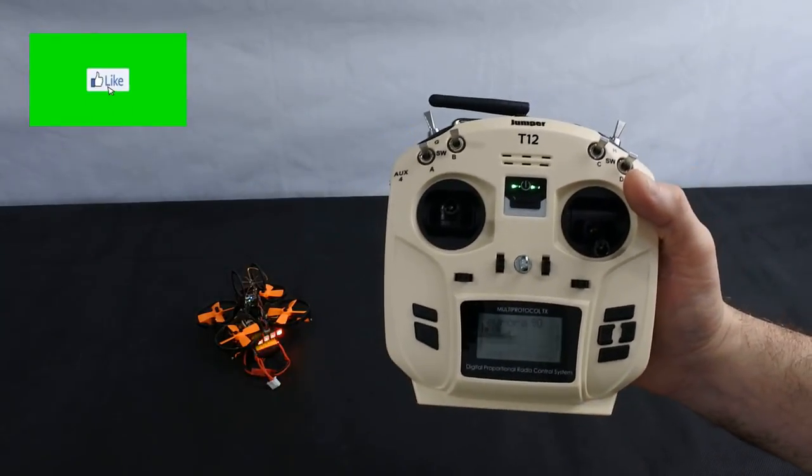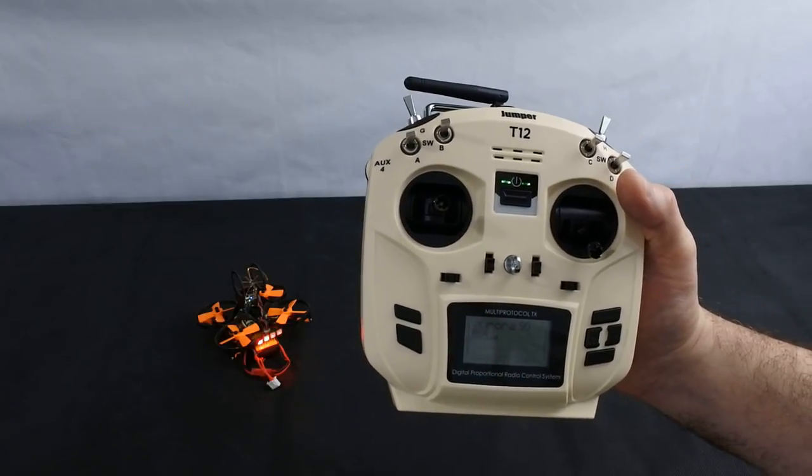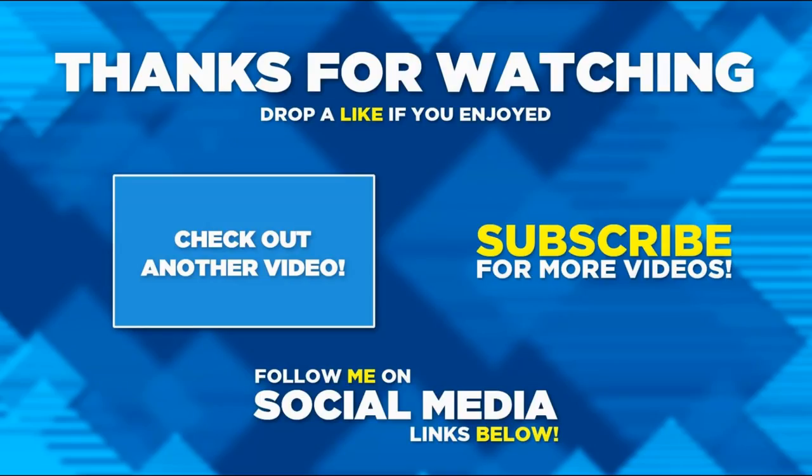Thanks very much for watching. Have a fantastic day and get some flying done. I hope you enjoyed it — if you did, please hit the like button, consider subscribing if you haven't already, and hit the notification bell. Thanks for watching.